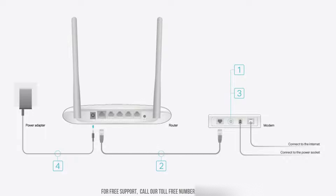Now, attach the antennas, connect the power adapter to the router, and plug the router into the power socket. Finally, use the Ethernet cable to connect the router to your modem.